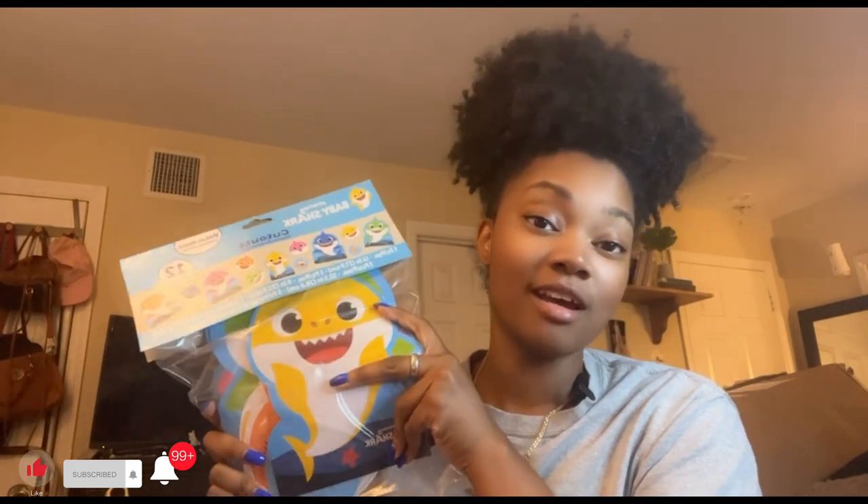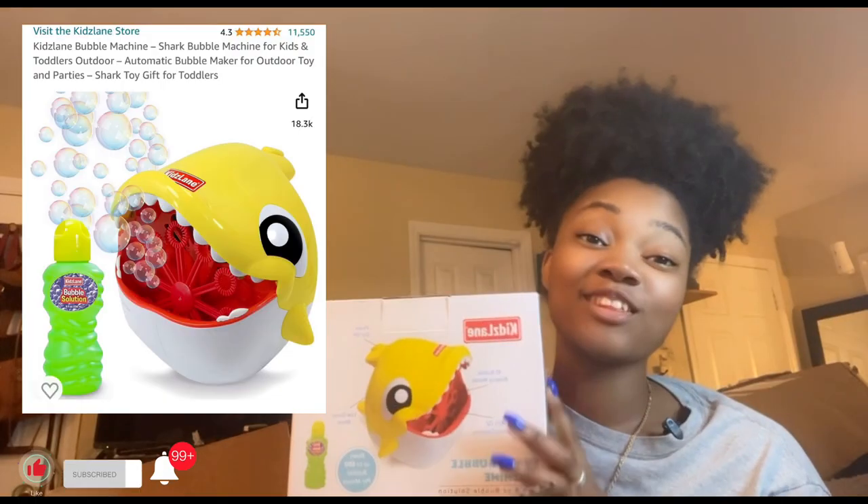I went to Party City and got some blue tissue paper — this is for the centerpieces — and smaller cardboard cutouts for the Baby Shark theme. I got those from Party City.